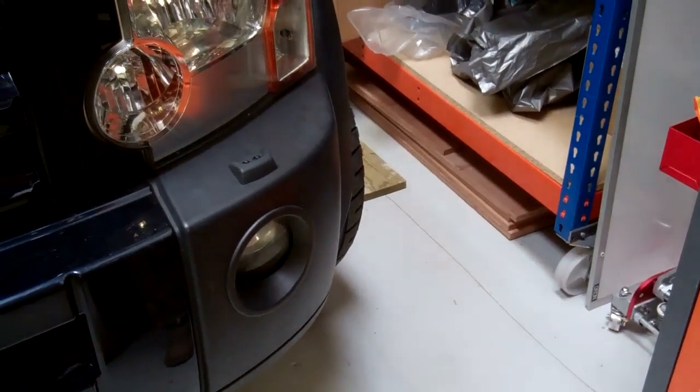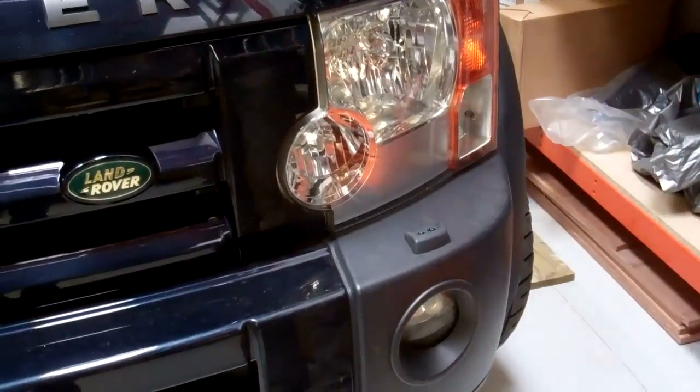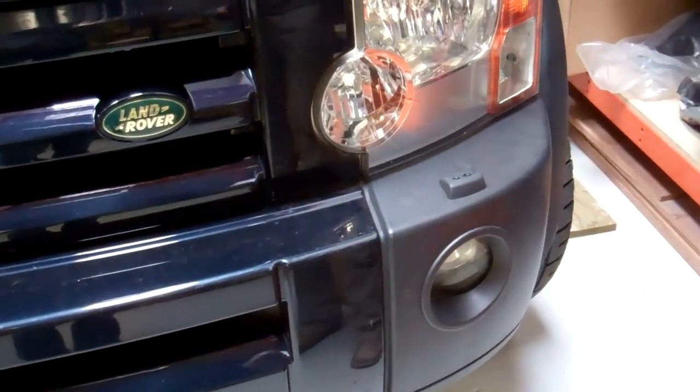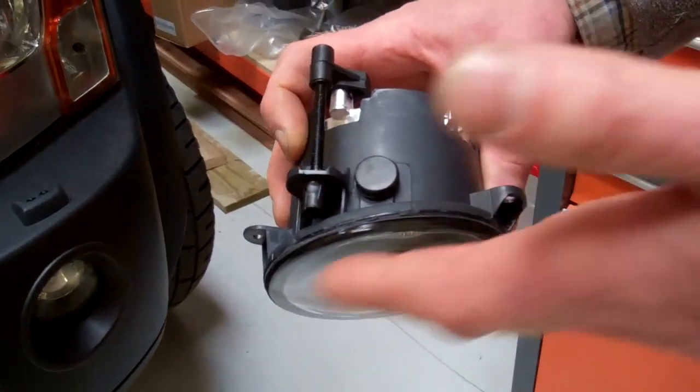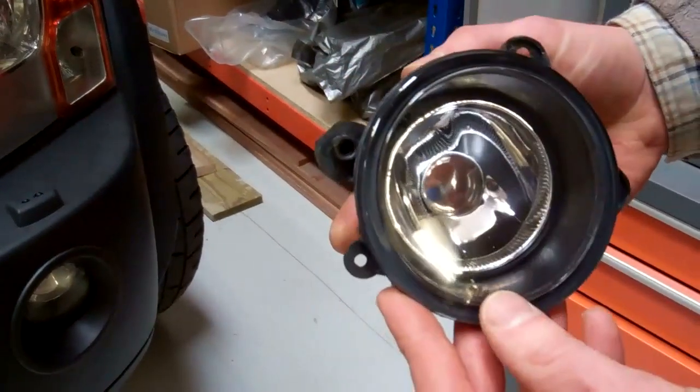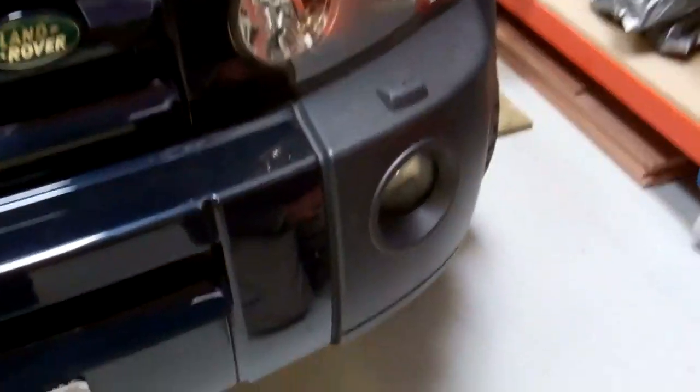This process applies whether you're swapping it for an aftermarket or a genuine one. On the later models, the left and right fog lamps were the same, but on the early models you can see that they slope one way, so clearly the left and right fog lamps are different.